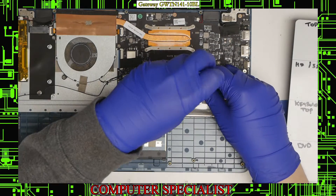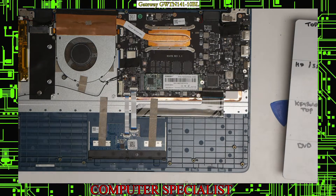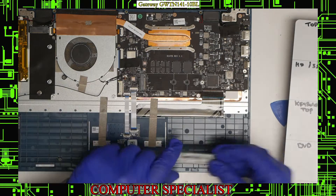Next we have the solid state drive. I'll have to use a smaller Phillips bit to unscrew that, and then I should be able to pull the drive right out.